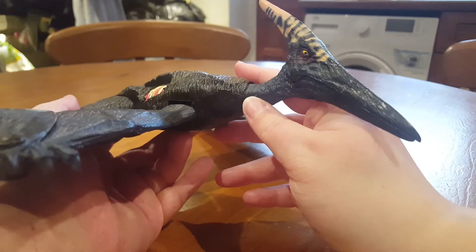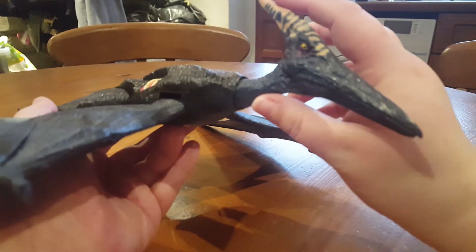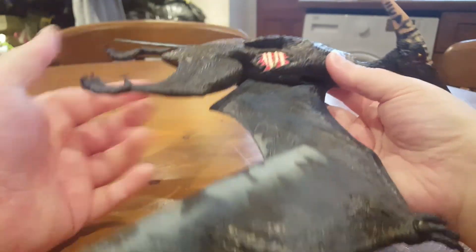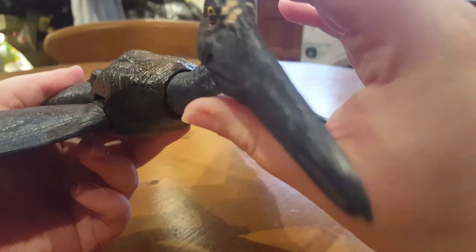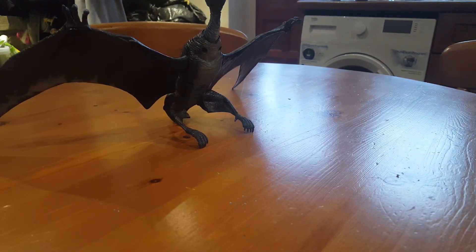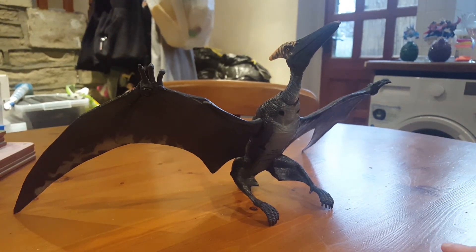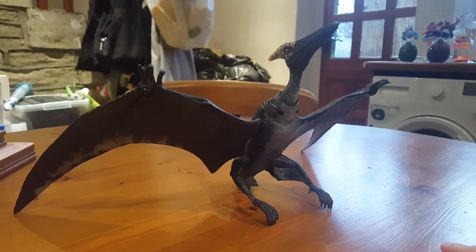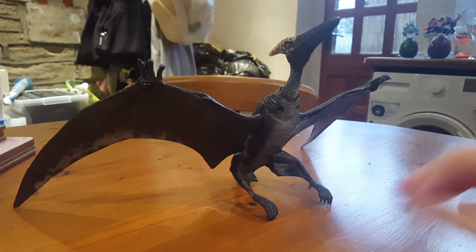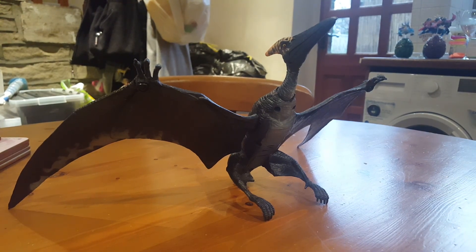That is pretty much all I can say about this figure. It is a very awesome figure and if you can find it for a decent price I can definitely recommend getting it - whether you're a Jurassic Park 3 fan, a Jurassic fan in general, or even if you just like pterosaurs, because this is a pretty accurate pteranodon, especially since it doesn't have teeth. Thank you very much for watching guys - Merry Christmas, Happy New Year, Happy Holidays, whatever it is you celebrate, and I shall see you all in the next video in the new year!